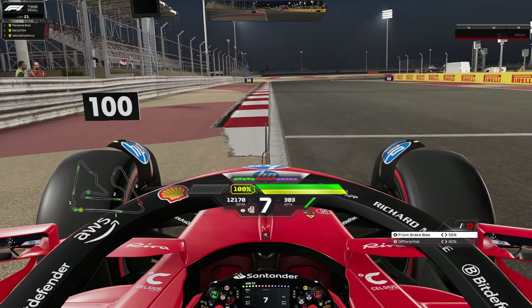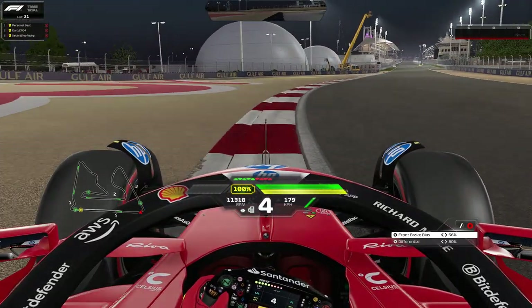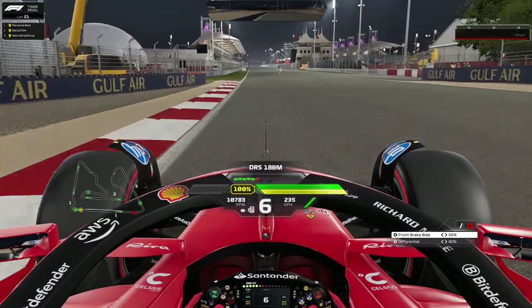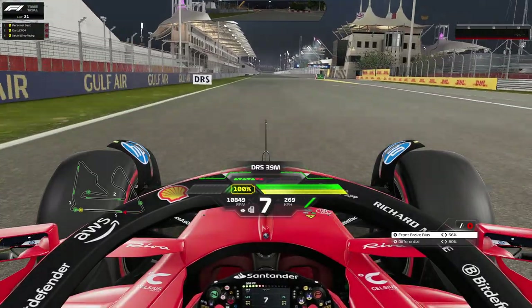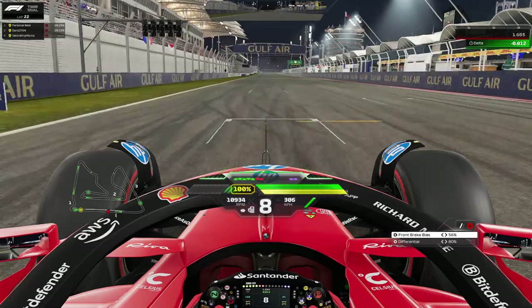At the 100 meter board is where you set up your lap. Just after it, or around the 75 meter mark, brake hard in a straight line and then trail into the apex. Run wide on the exit, use as much curb as possible to maximize your exit speed, then turn on DRS. Sit in the middle of the track here because there's a little bump if you take the left-hand line sometimes.